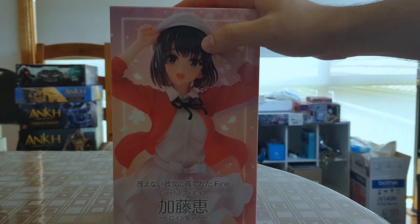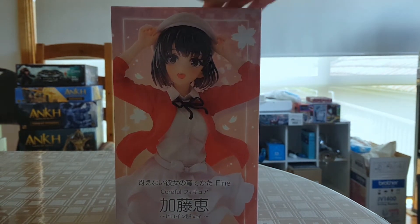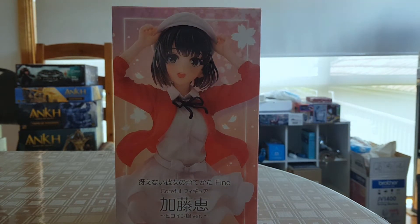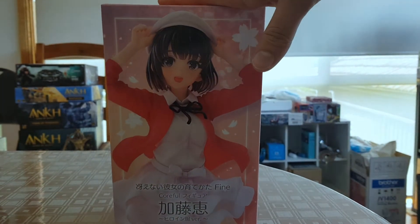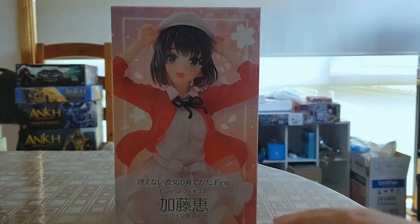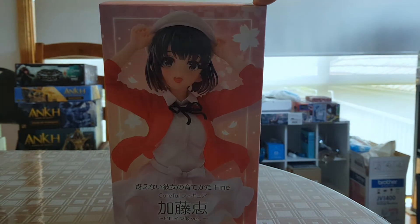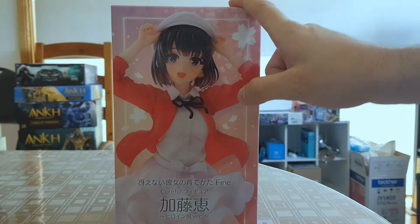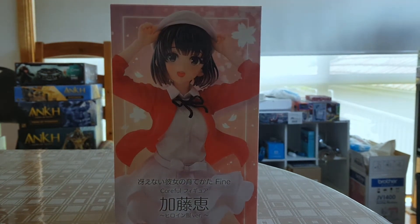Megami Kato is from How to Raise a Boring Girlfriend, also known as Saekano. Very good series — it's another harem series, my guilty pleasure sort of genre. This one actually has a really solid story, really funny, a nice parody of the genre, with really strong characters, great art — absolutely amazing. I haven't seen the movie yet, but the first two seasons were great. And this is the main heroine, Megami Kato.